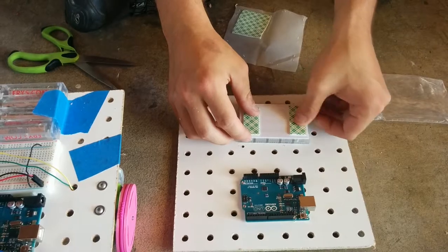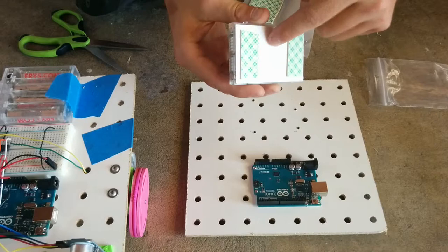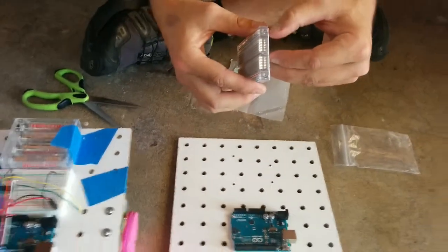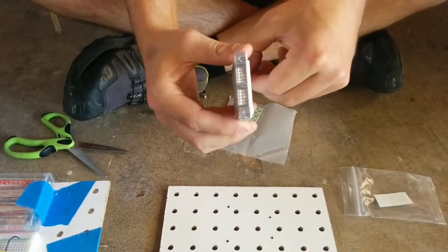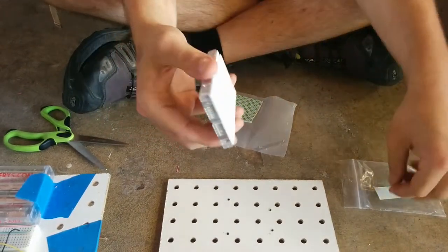We're using this tape rather than the tape that's already on the back of the breadboard because if you use that tape and stick it down, it's extremely difficult to get it off without damaging the breadboard. We have destroyed a couple breadboards already, so this double stick tape will make that not happen.